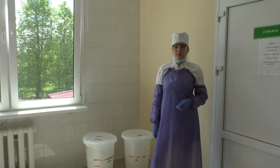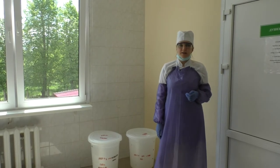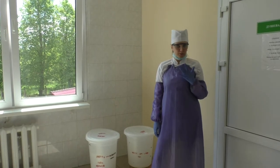Disinfection of the urinals and bedpan. Before disinfection, the nurse should prepare all personal protective equipment. You are working with a lab coat, cap, goggles, apron, gloves, and sleeve covers.